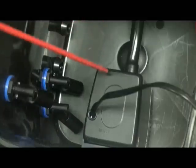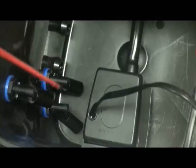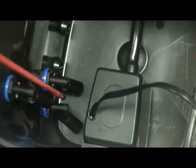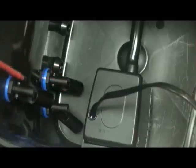Inside the controller module, we can see the drain pump and discharge hose, and also three float switches. The lower switches control the drain pump, and the upper float switch controls the flood pump in the nutrient solution reservoir.